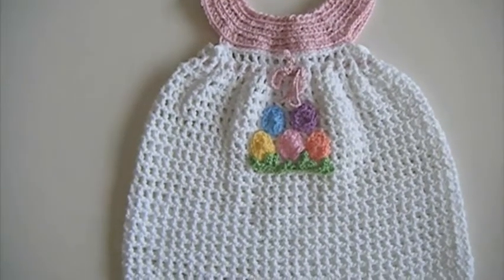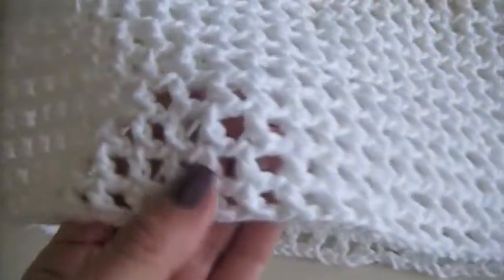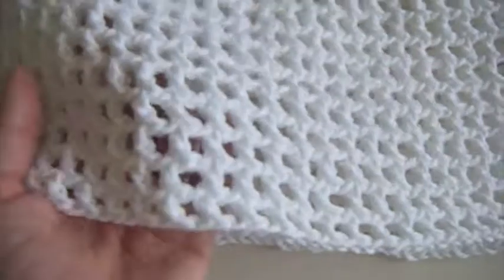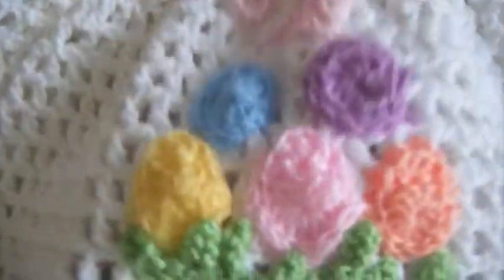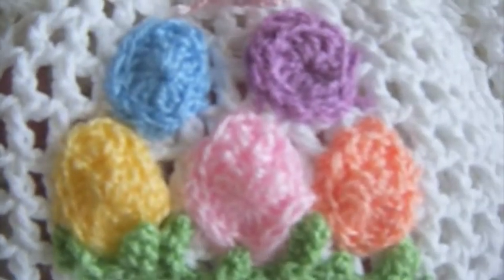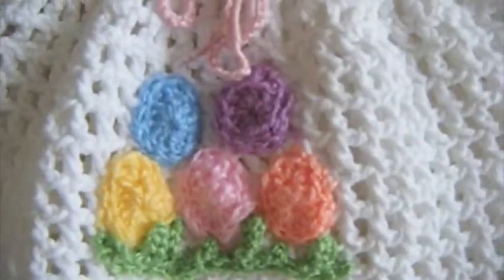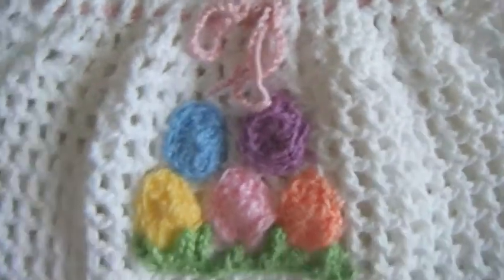Hello everyone! I would like to show you my crochet baby dress that I made for Easter. I crocheted it very light as the weather is warming up. I crocheted separately the eggs and grass and sewed them on it. The dress size is for a 1 year old little girl.